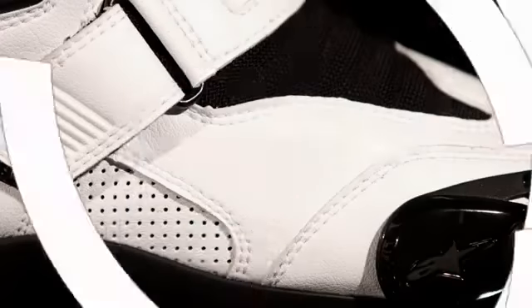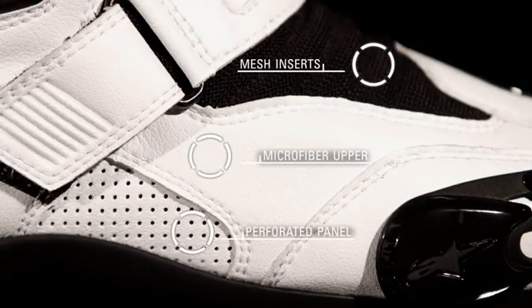The SMX One Boot blends the racing lines of the SMX Racing Boot Collection with low-cut comfort and convenience.